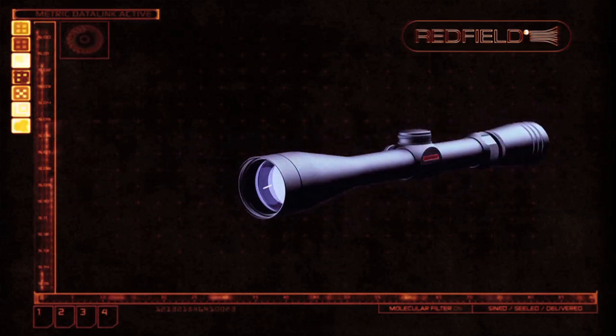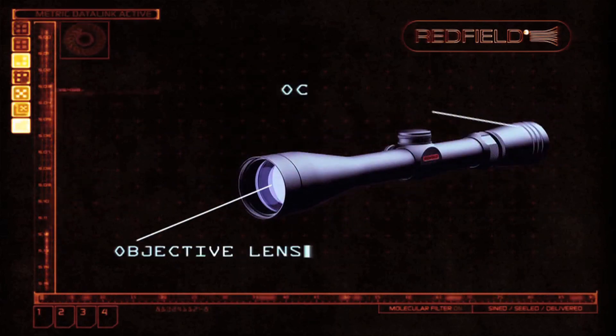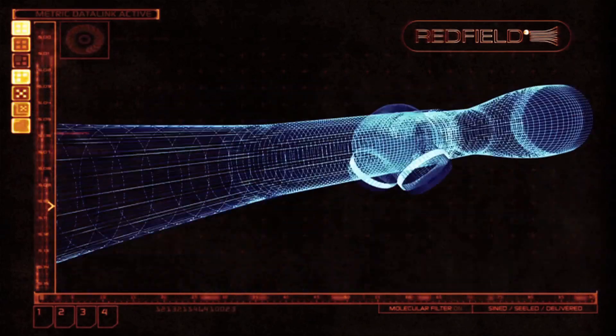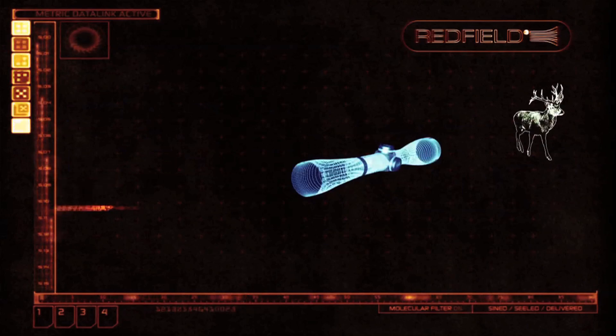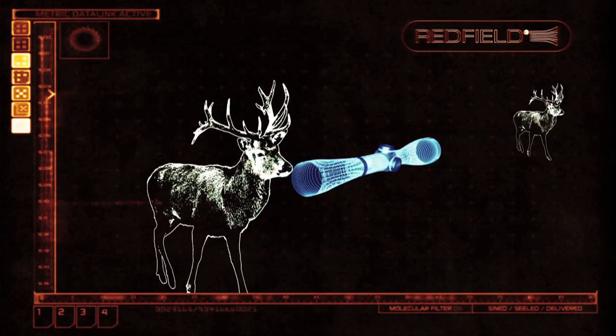The larger lens is the objective lens. Its purpose is to gather and transmit light back to the ocular lens. Light passing through the objective lens focuses on a point inside the scope. The ocular lens then magnifies the light from the focal point.